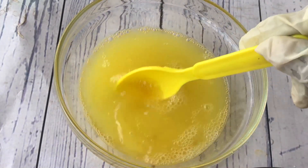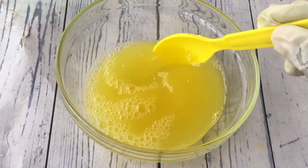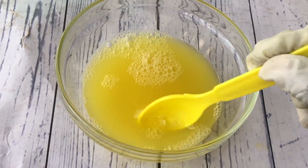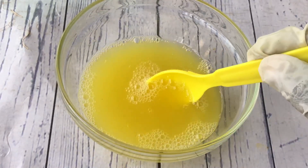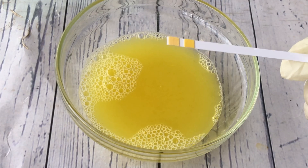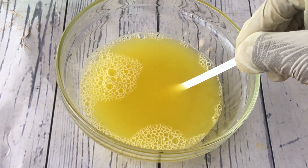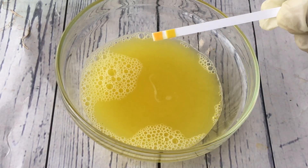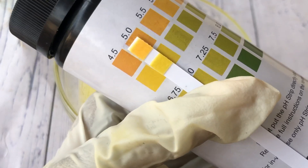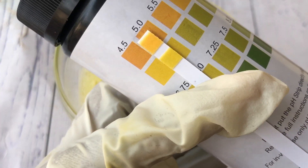After adding the citric acid, I'm going to give this a very good mix, and as you can see the color changed — that is because the pH is now balanced. I was expecting this to give me a bright yellow color, and now that the pH is balanced it has done exactly that. However, to be very sure we still have to test the pH again. So I'm going to take a fresh pH strip — you cannot use one strip twice — and dip it into the solution, leaving it for a few seconds before taking it out. As you can see, just a few drops of citric acid has really lowered the pH of our body wash — it now falls between 4.5 and 5.0, which is very okay.